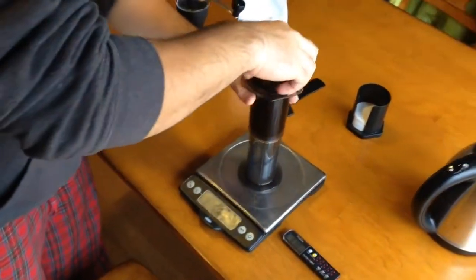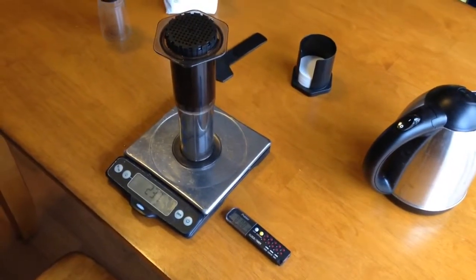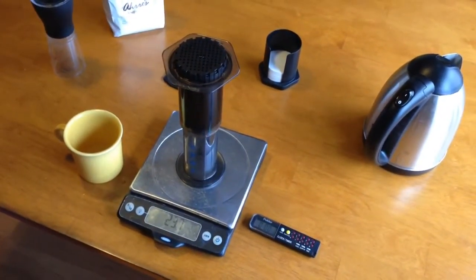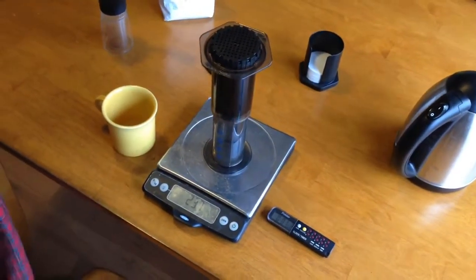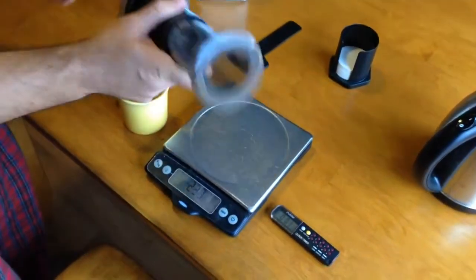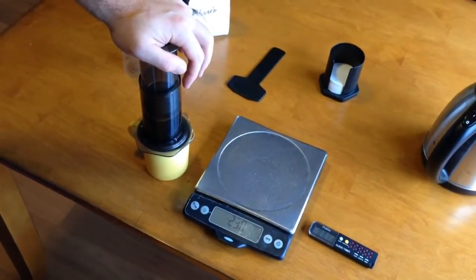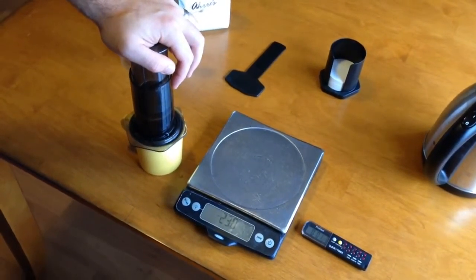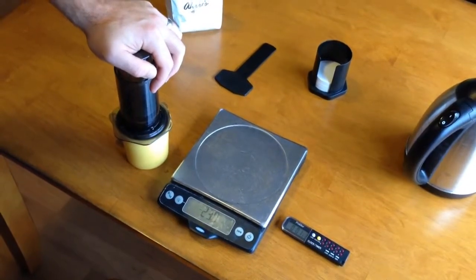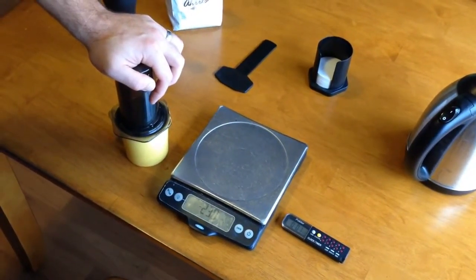At about 220 grams and just about 40 seconds, we're going to pop that cap on. Now we're going to wait until one minute and 10 seconds. When we hit that one minute and 10 second mark, we are going to flip it over and press down for 30 seconds to get 140 total. At 110 seconds, flip it right onto the mug — 140 right on the money. Nicely done.